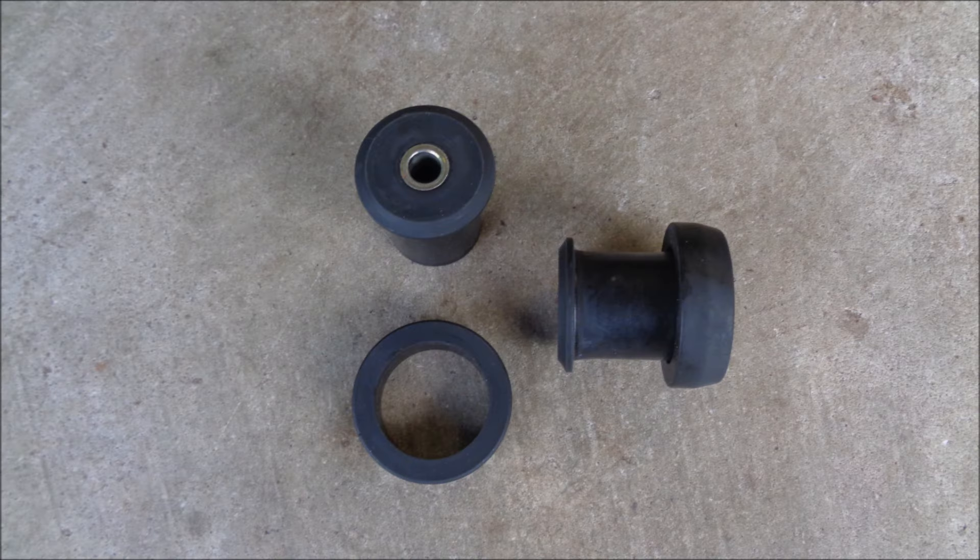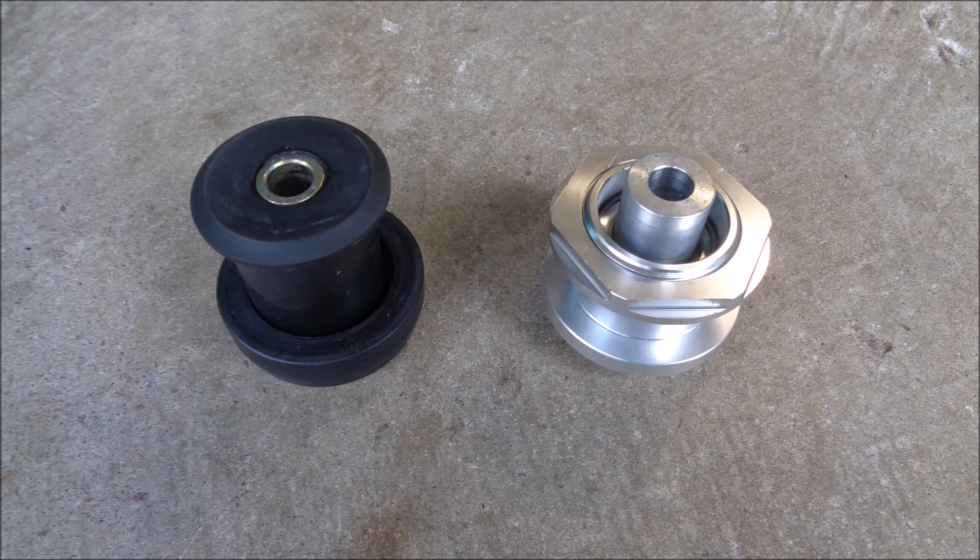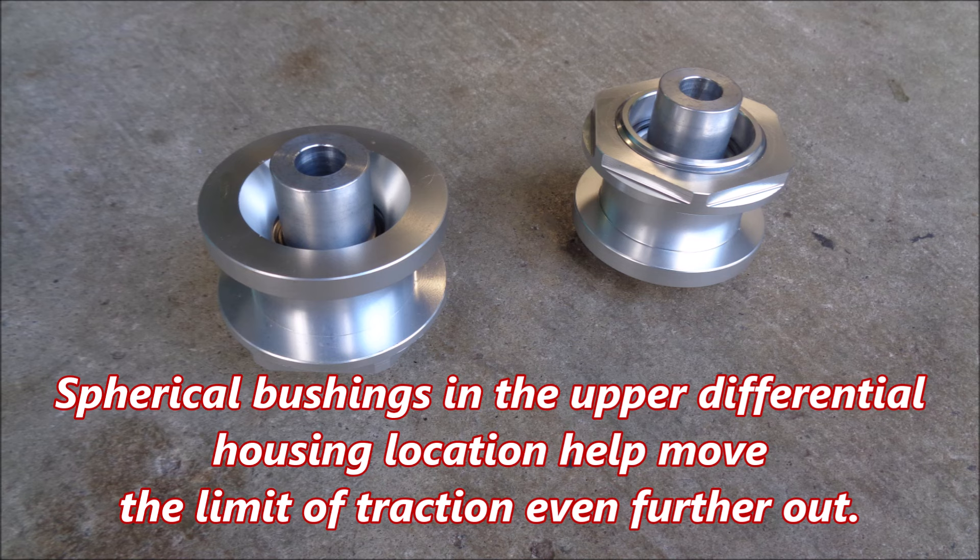I used this kit with the poly upper differential housing bushings Steeda supplied, but I now prefer to use spherical upper differential housing bushings on my solid rear axle Mustangs. Spherical bushings in the upper differential housing location help move the limit of traction even further out.